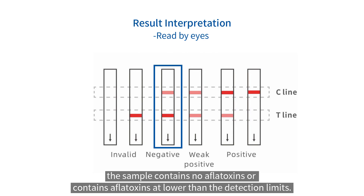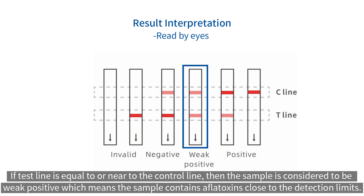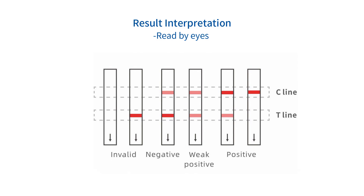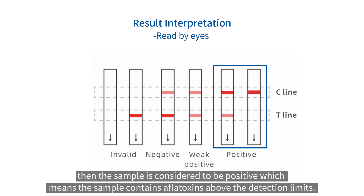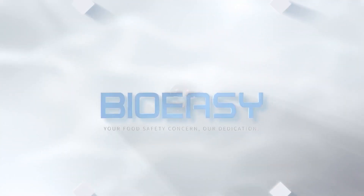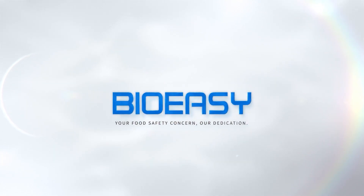If the test line is equal to or near to the control line, then the sample is considered to be weak positive, which means the sample contains aflatoxins close to the detection limits. If the test line is lighter than the control line, or there is no test line, then the sample is considered to be positive, which means the sample contains aflatoxins above the detection limits. Your food safety concern, our dedication.